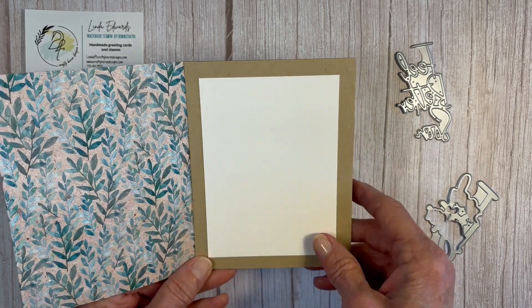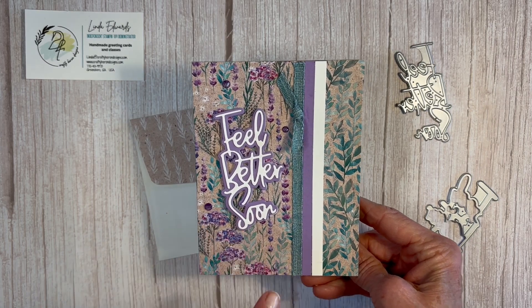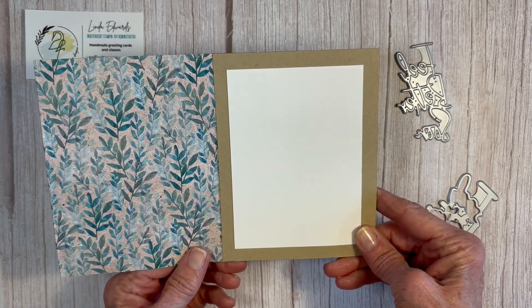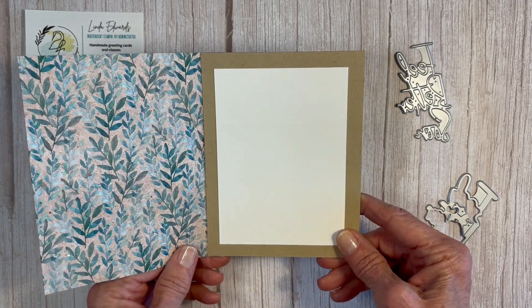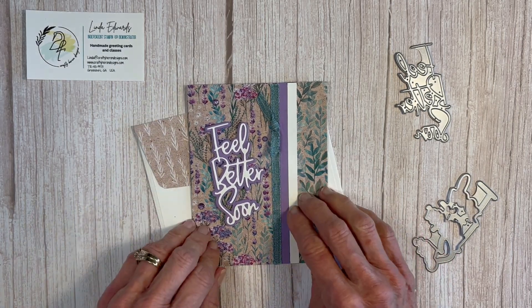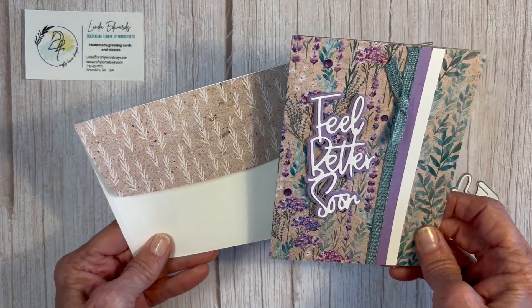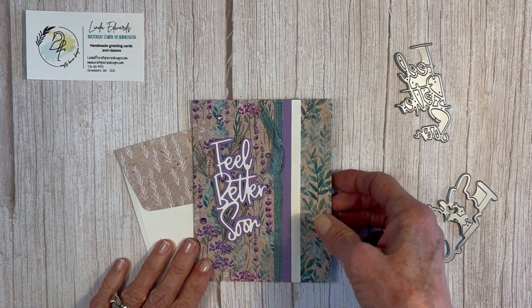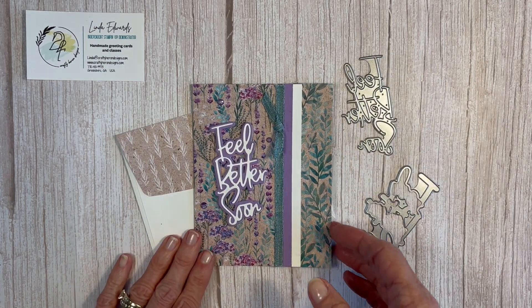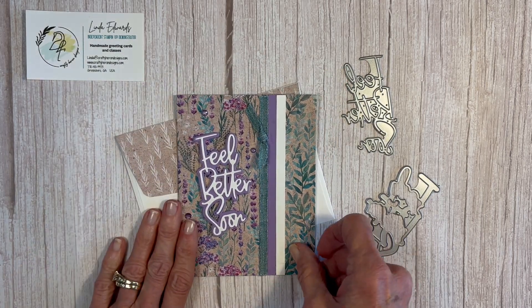The magic of this card is it highlights both sides of the designer series paper. If you have a paper as beautiful as this one, which is from the Perennial Lavender Suite, you don't really want to hide one side or the other — they're both beautiful. This is a great card; I was inspired by Carol Sanderson who I saw do this layout for the first time. We did it in our March class and it was a big hit.